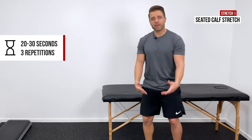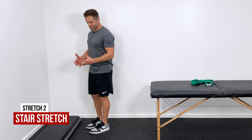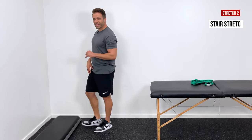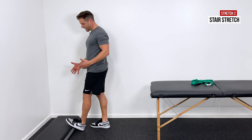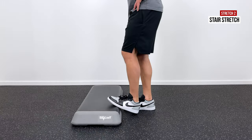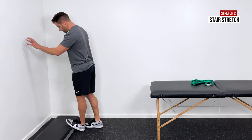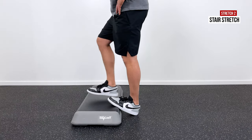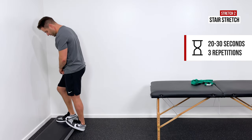If that feels okay and we need to move into weight-bearing stretches, the first would be up on a curb or stair — something around four to six inches is ideal. Put the ball of your affected foot up onto that surface, and as you lean forward it introduces a good stretch into the back of the calf and Achilles. If you can tolerate it, you can put your whole foot up and this becomes a very passive stretch. Hold for 20 to 30 seconds and repeat three times.